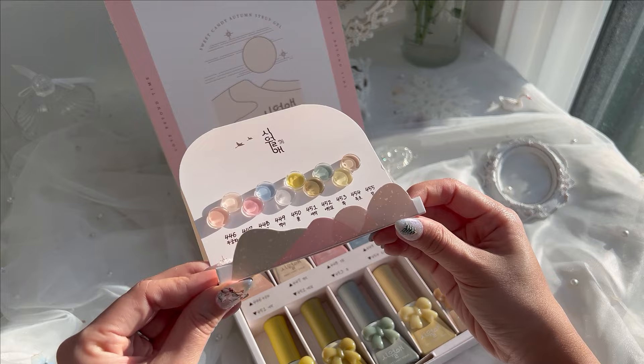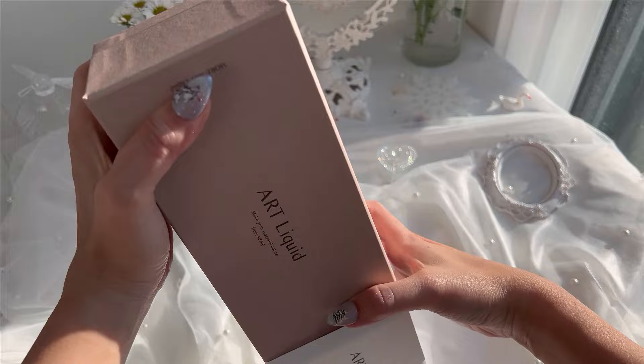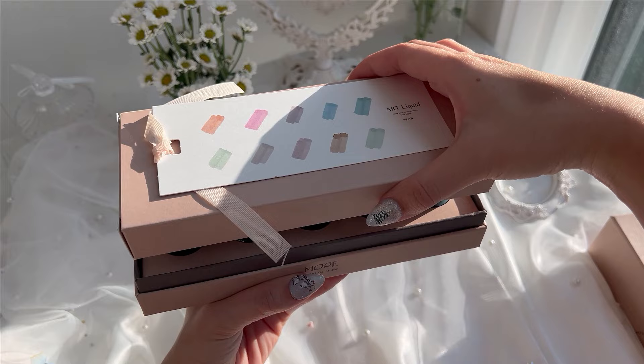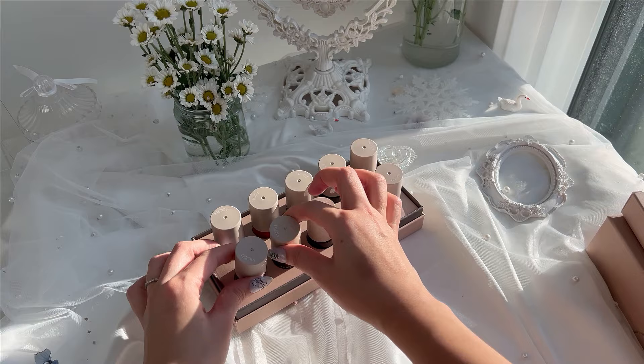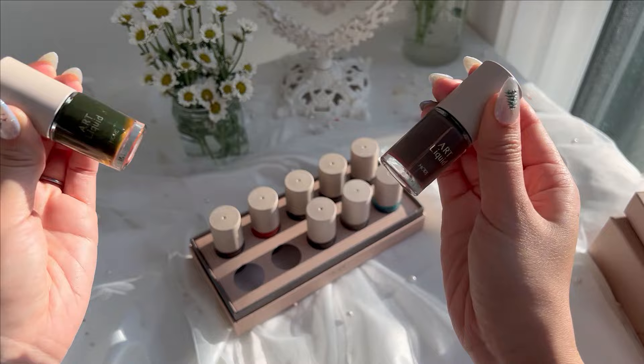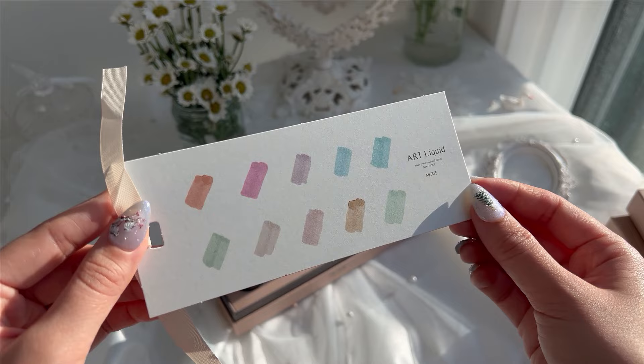Next up is the third Artliquid Collection by More. Their Artliquid collections have been bestsellers throughout last year while the watercolor effect was trending and is still trending. This newest collection has more neutrals and fall tones. These inks dry very quickly and are great for abstract effects and also marbling. Remember to shake the bottles before using them. Here are how the swatches look.